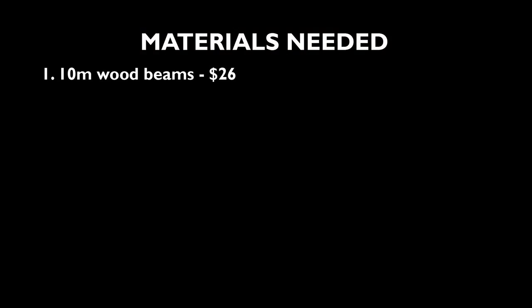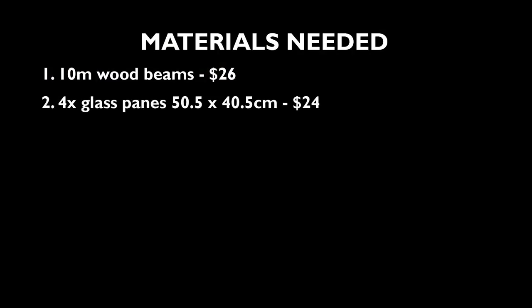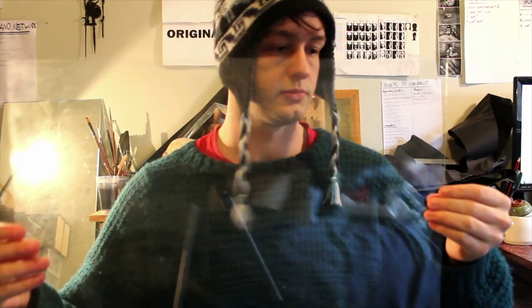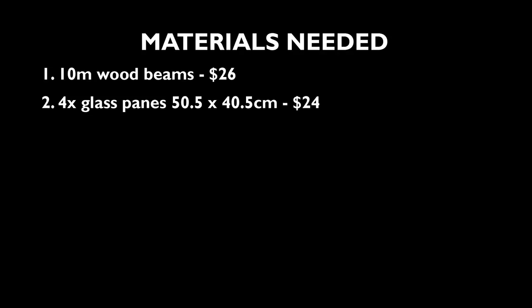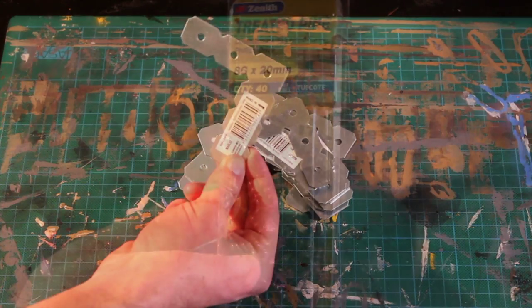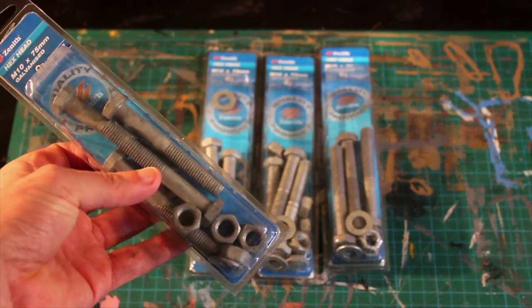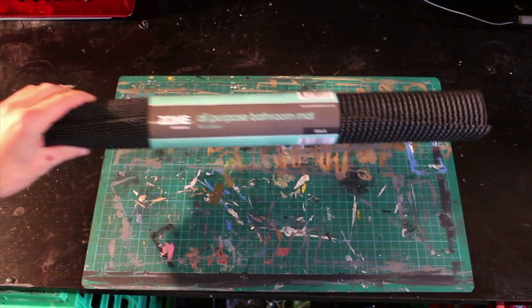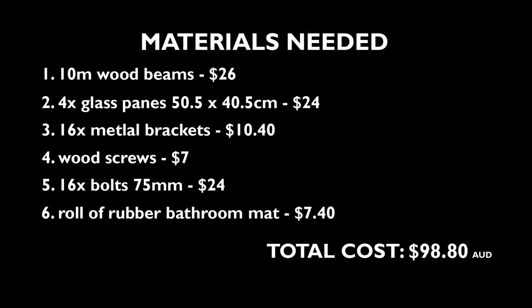The materials we need are 10m of wooden beams, which I got for about $26 at the local hardware store; 4 panes of glass measuring about 50.5 x 40.5 cm — I got the glass from local thrift shop photo frames, which I found to be way cheaper than from a glass shop, and the panes are really clear. Just make sure all your glass is the same size — I got them for $6 each, so that added up to about $24. 16 metal brackets at about $0.65 each, a bunch of wooden screws, and 16 x 75mm bolts to place the glass on. One roll of all-purpose bathroom mat, but you can replace this with any sort of rubber. All up, these materials cost me $98.80, so we're on budget.